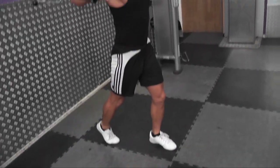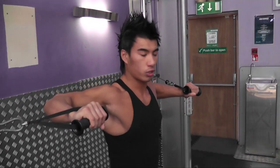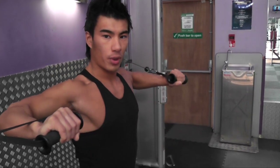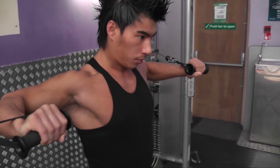Elbows high, you've got two presses. One press — elbows high, horizontal. Push out together in front of you. And you want to breathe out on the way out, so breathe out. Breathe in. Breathe out.